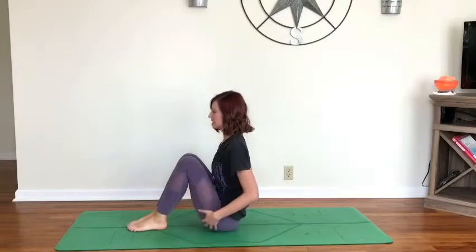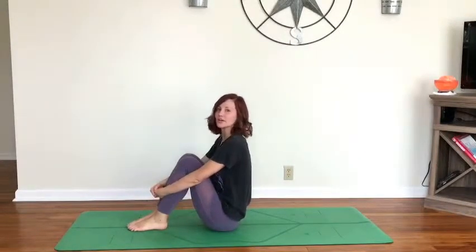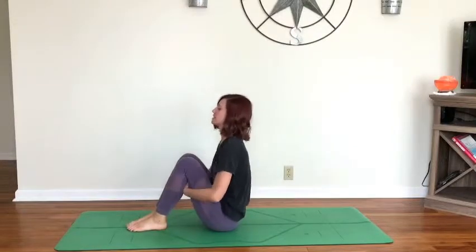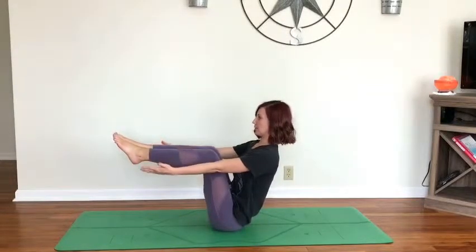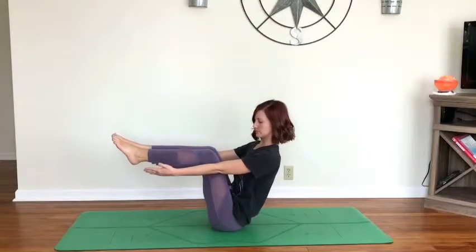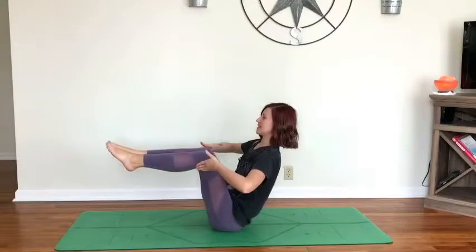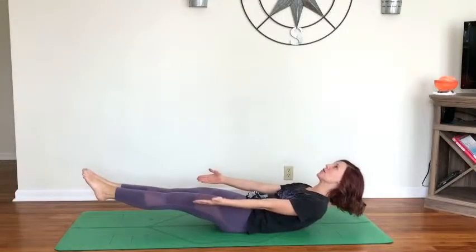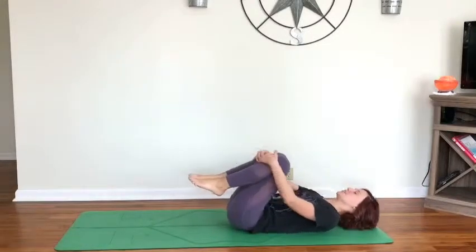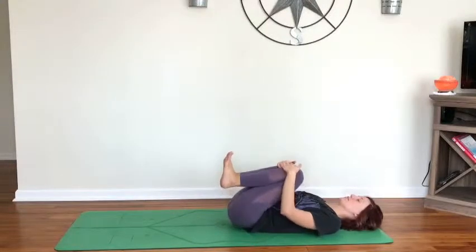We're going to do one more — a little bit more challenge, and you don't have to do it, so wherever you are in your practice today, allow yourself to be there. You can keep the hands to the backs of the thighs as you lift back into half boat, or if you want to add challenge, keeping the heart lifted, extend the hands towards the feet — take three breaths. Shaking a little bit — one more breath. Then exhale, extending the legs out, lowering down to your back, keeping the head, chest, and feet lifted, coming into low boat — one more breath. Exhale, draw the knees in towards the chest, releasing the head and chest down, rocking from side to side.